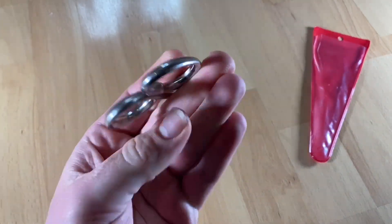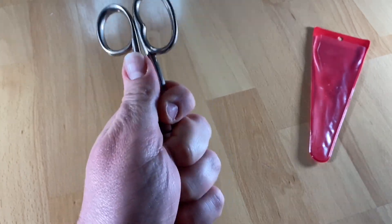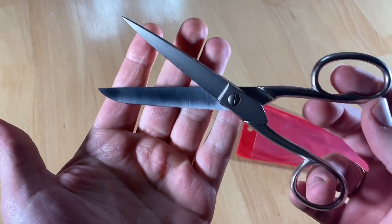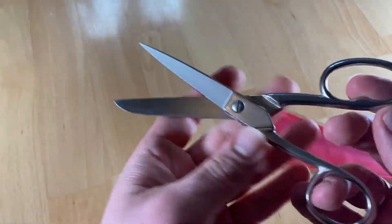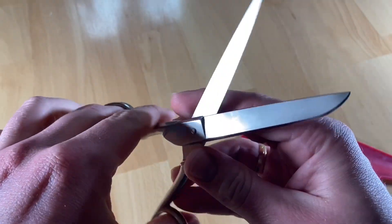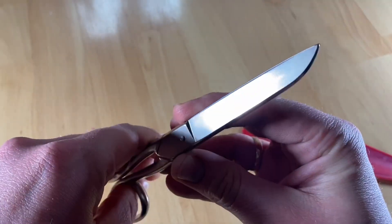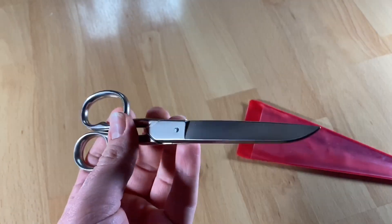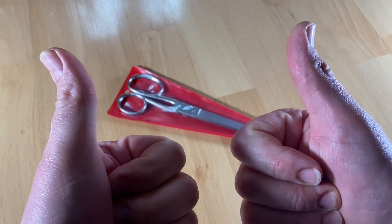If you like your left hand and the muscles in your hand, choose left-handers scissors. That's how to use it and how it looks — useful, well-designed, and easy to use. Thanks for watching! Please subscribe and give me positive feedback. I hope to see you again on my channel soon.